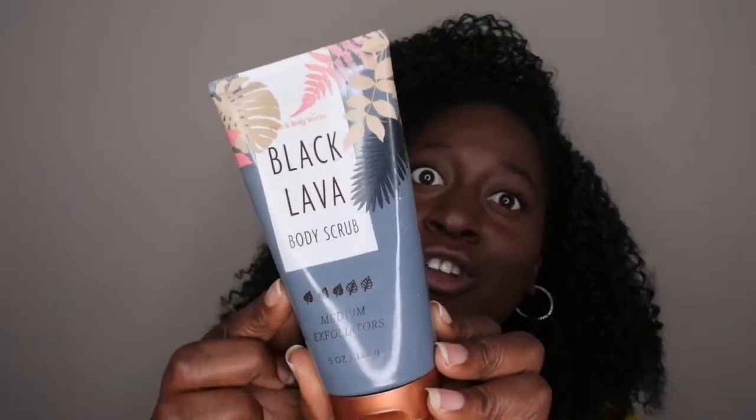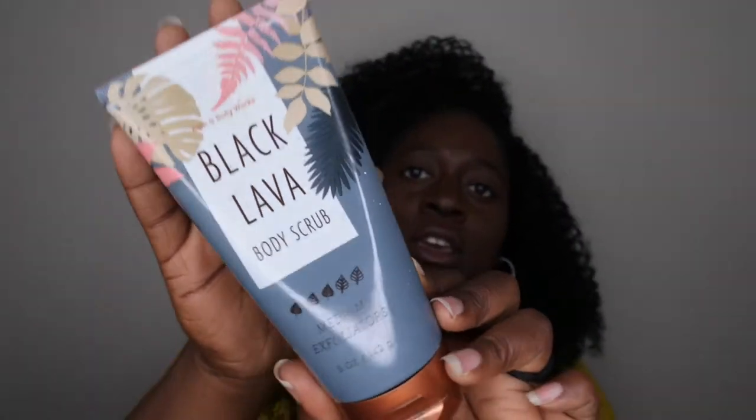Let me show you all the packaging again — I think it's really cute. It's this nice dark charcoal gray color along with some little tropical-looking leaves. It's really sleek. I like it with the gold lid.